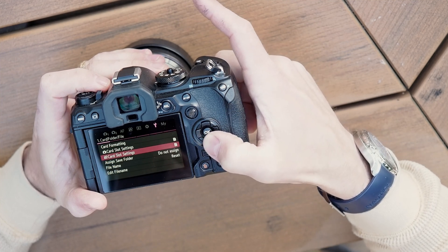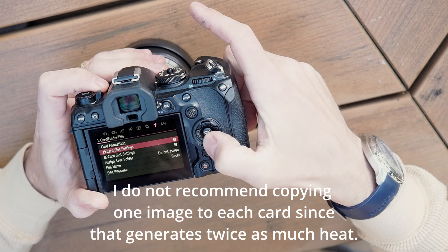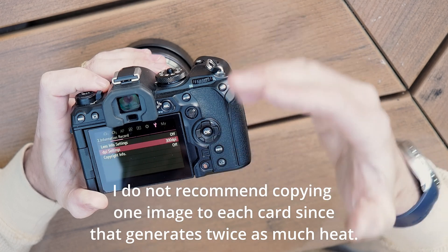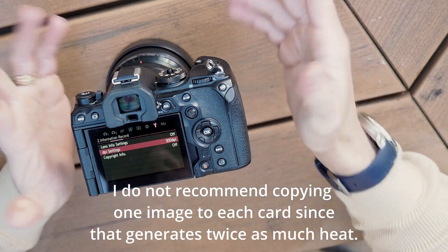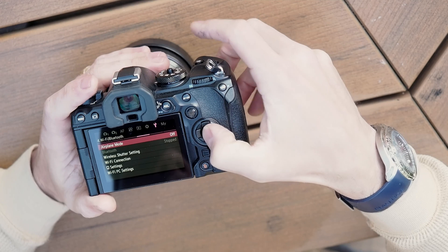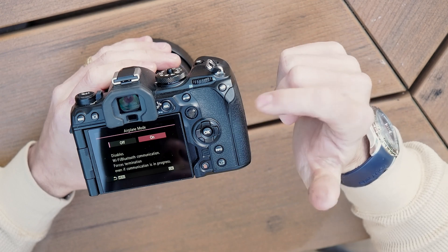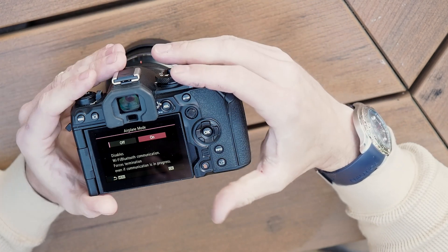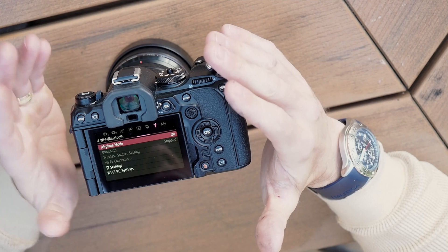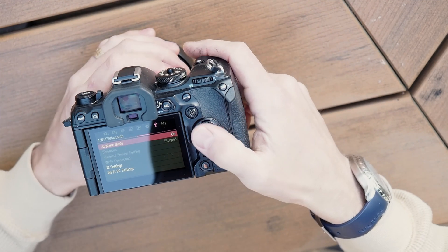For card formatting, I take all my images on card slot one and use card slot two for video. File naming is also handled there. Airplane mode actually disables the Wi-Fi and Bluetooth — if you're trying to get through a long night, you may want to enable this to save battery. Although there are times you might want Wi-Fi on if you're controlling the camera with the app on your phone, since there are some types of astrophotography where you'd want to do that.